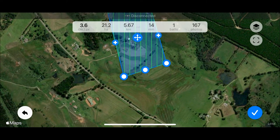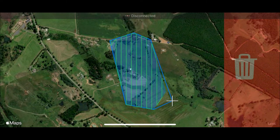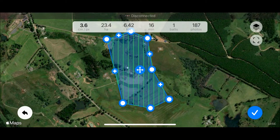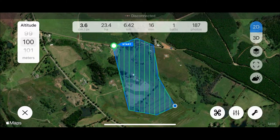This really doesn't take long at all and we can see the statistics of the flight will adjust as we place the polygon around our survey area, including flight height, the size of the project, the flight duration, number of photos, as well as the number of batteries we need.